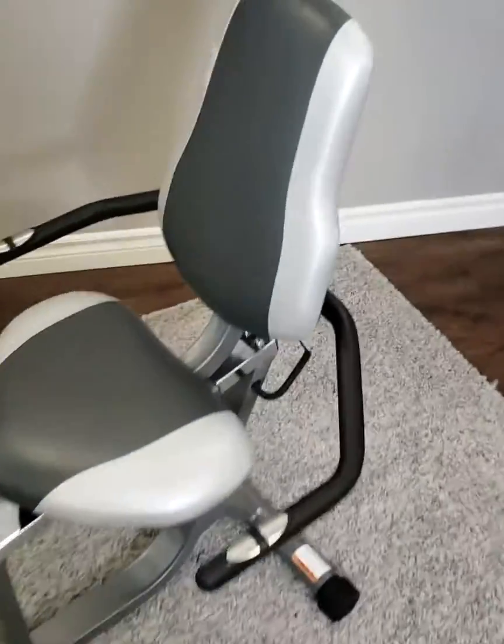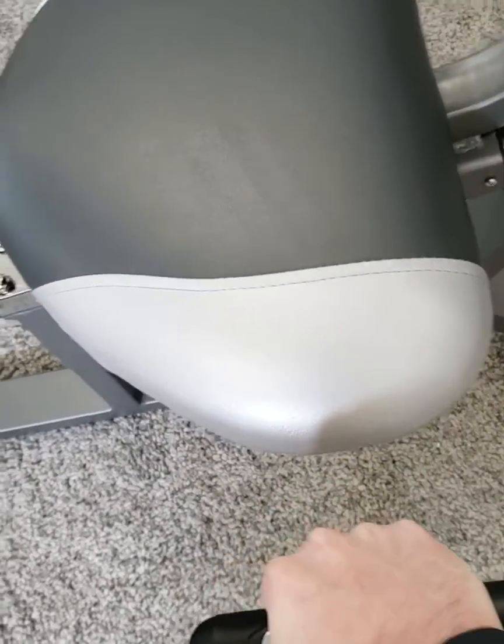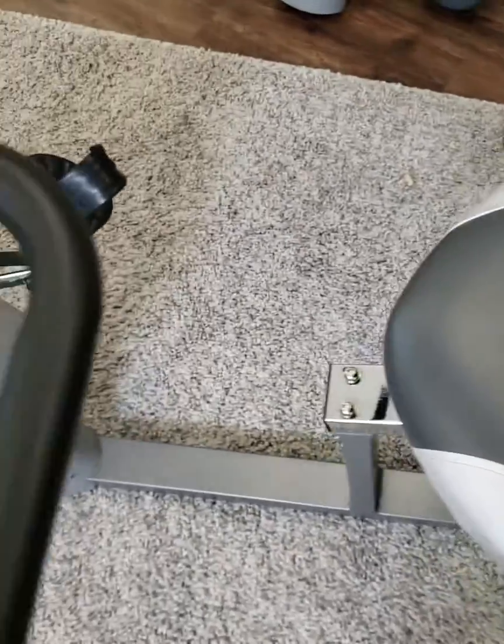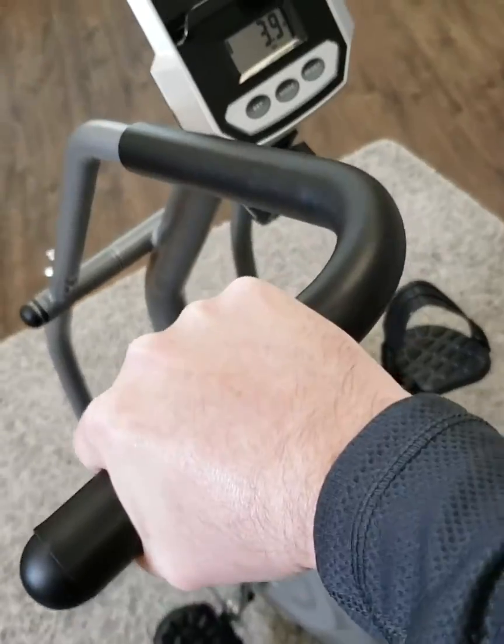We got this nice extra soft cushioned seat. Got some pulse sensors in the handlebars on the side here. Got the arm exercisers for a good upper body addition to your workout.